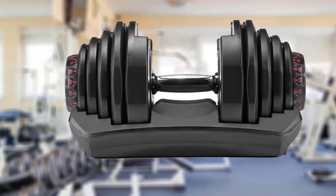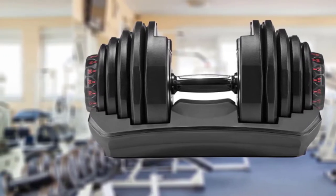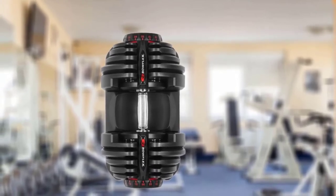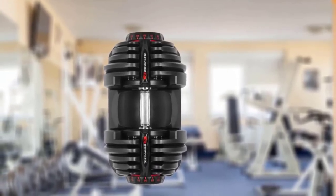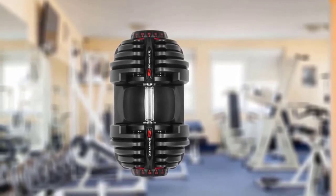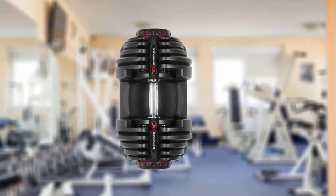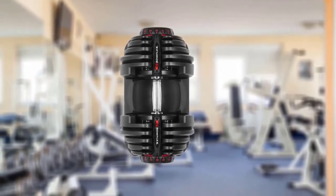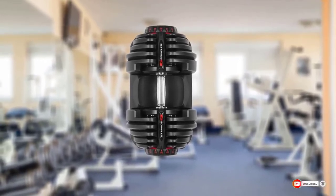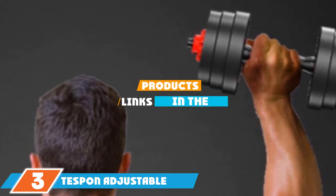You can also use the 552 with the Bowflex SelectTech training app to track your progress and get personalized coaching. One Amazon reviewer wrote: "I've been using this for over a year now and they have served me very well." A Walmart reviewer praised the 552s as "easy to operate and a pleasure to use — the proper equipment makes for a quality workout, an excellent investment if you want exceptional equipment."